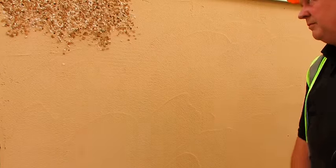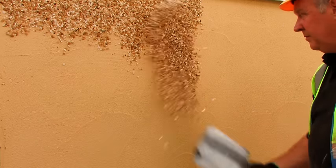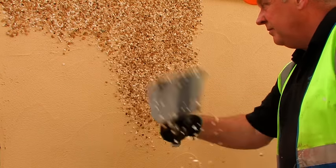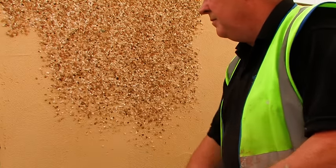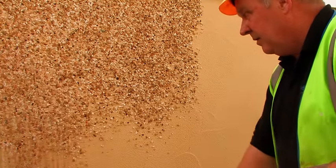While the render is still soft, the dashing aggregate is thrown in an upward motion or sprayed onto the surface. The surface must be checked regularly to ensure an even coverage of spar dash has been achieved as the dash is applied.